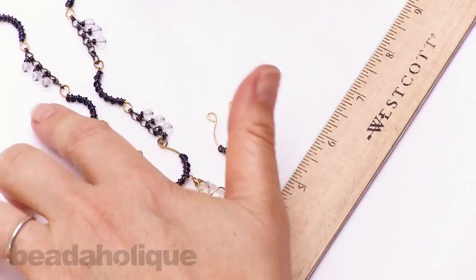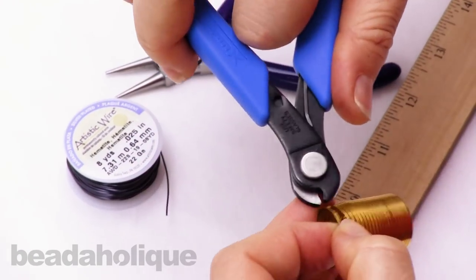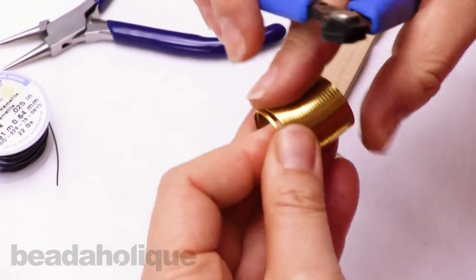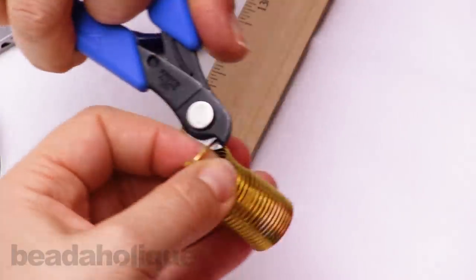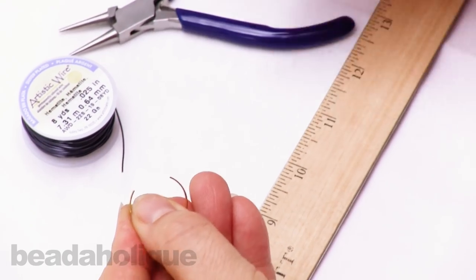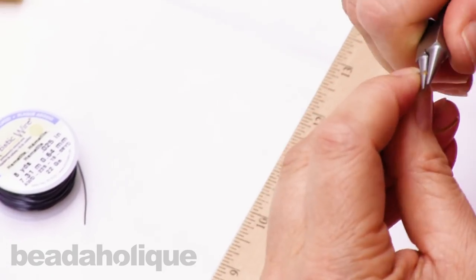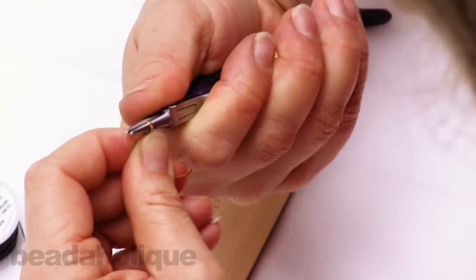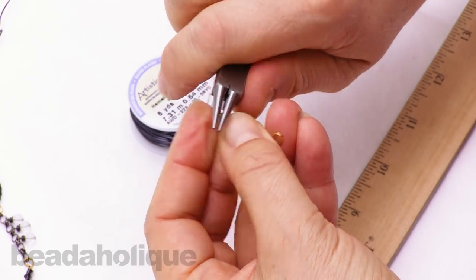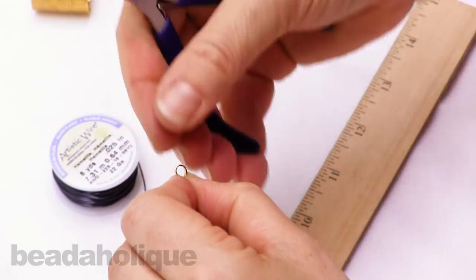And for the connector now, I'm going to cut about three quarters of a loop and do that again with my memory wire cutter. I'll grip along the edge of the wire with the middle of my tool, creating an outward facing loop — same technique, just with a different size of the wire.